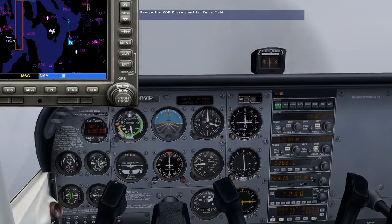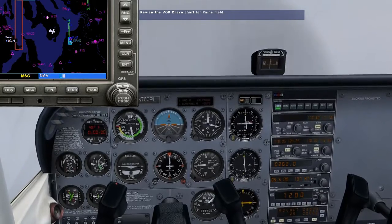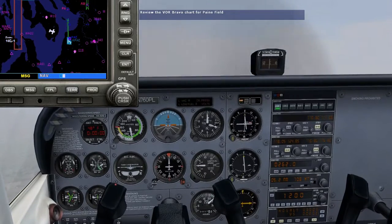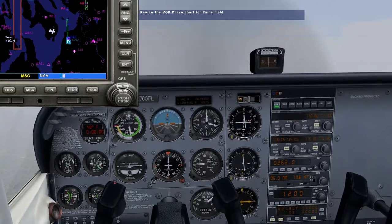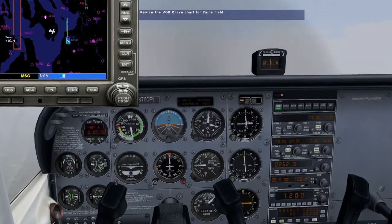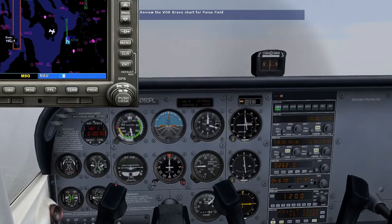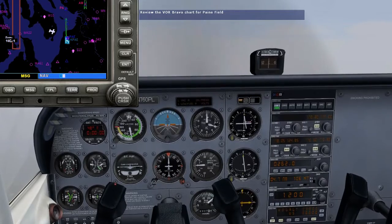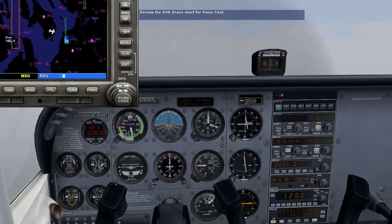We'll also descend to 2,000 feet as shown in the chart's profile view. We'll fly outbound until the DME reads 6 miles, which keeps us within the procedure turn limit of 10 miles from the VOR. Then we'll turn left to 295 degrees as part of the procedure turn's barb type course reversal. We'll also rotate the OBS and set the inbound course of 160 degrees.